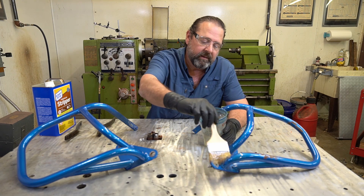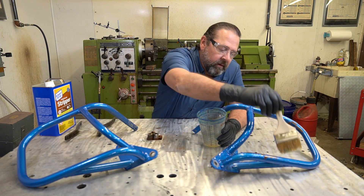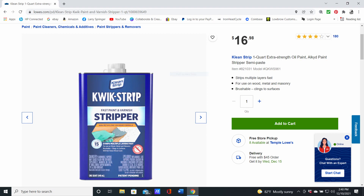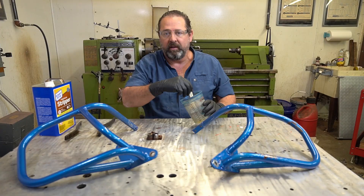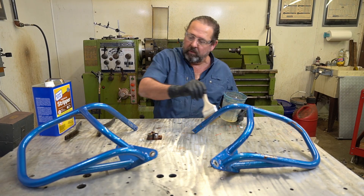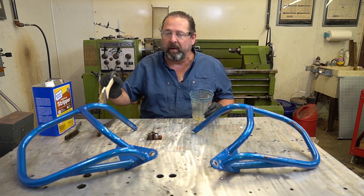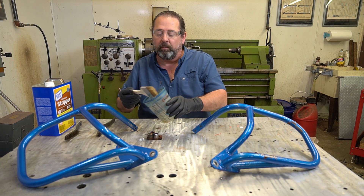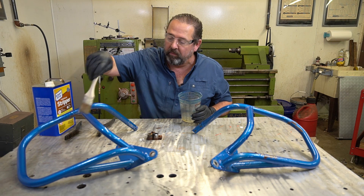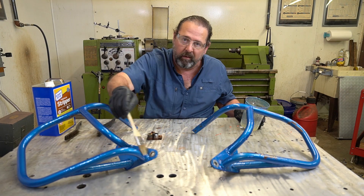The best way to apply this stuff is literally with just a paintbrush. It's fairly cheap - I get most of my stuff from Lowe's because they're inexpensive and close by, and Home Depot has the same stuff. Now, this does not take very long at all - not with paint. But powder coat takes a little bit longer. I was really surprised that it worked as well as it did compared to the methylene chloride based. This stuff is pretty potent.